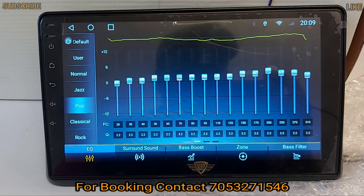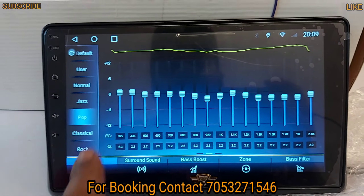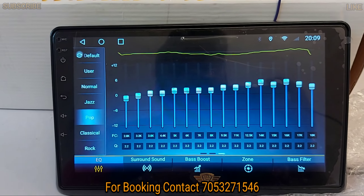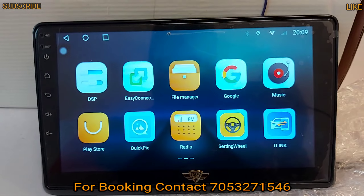You have DSP with 48 equalizer bandwidth. In one section you have 16, then 16, then 16, and 16 — giving you 48 equalizer bandwidth total. This is one of the best features of this device.